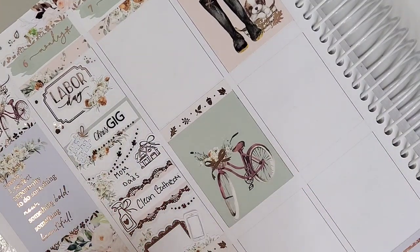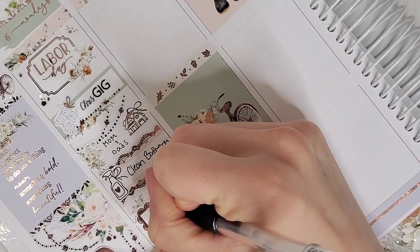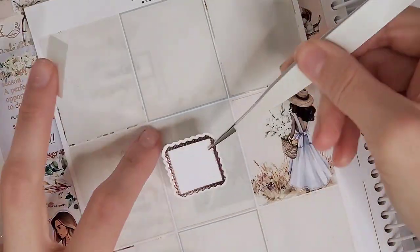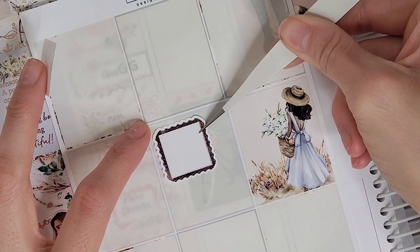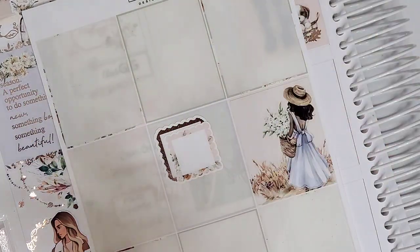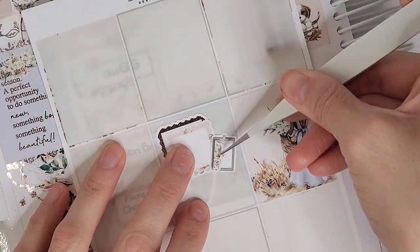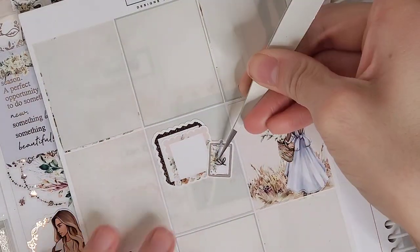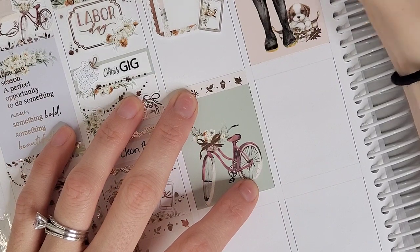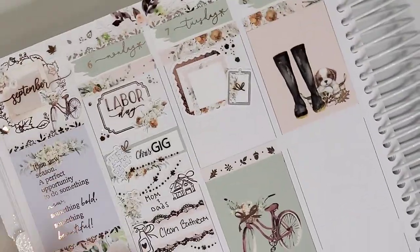I went over to my parents' house on this day, so I pulled in a layered fall garland from Sadie Stickers, some florals from the kit, and the little house is from Craft by Towie. I also wanted to mark that I deep cleaned my bathroom, so I pulled in a scallop quarter box from the kit layered over thick lace washi from Bloom Paper Studio, with the icon from Craft by Towie.